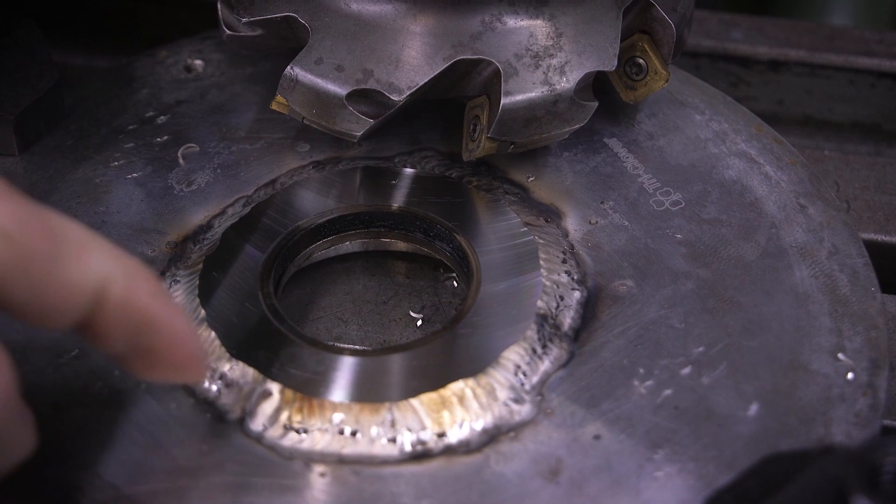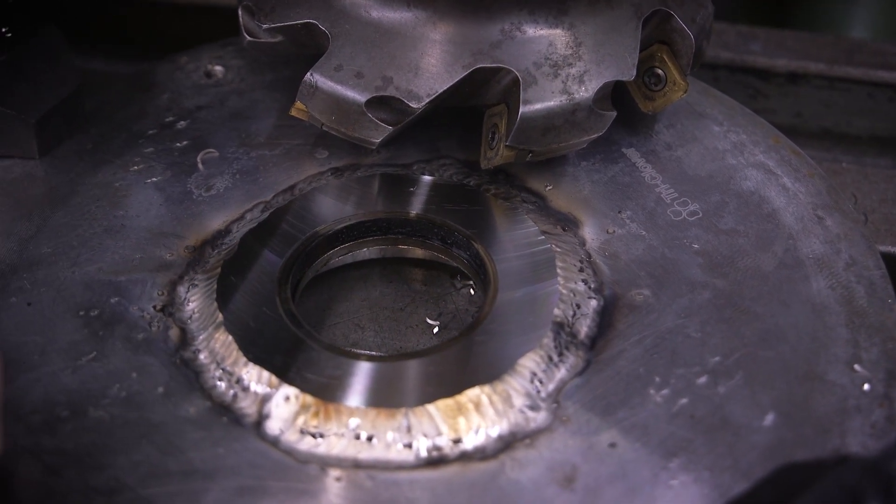As you can see there, we've got a gorgeous surface finish, but we still have a little bit of a chamfer left there, so I'm going to go ahead and take another pass.